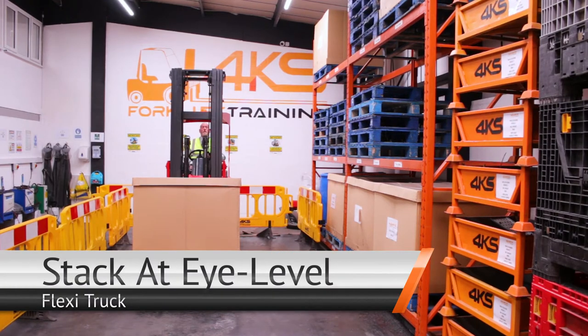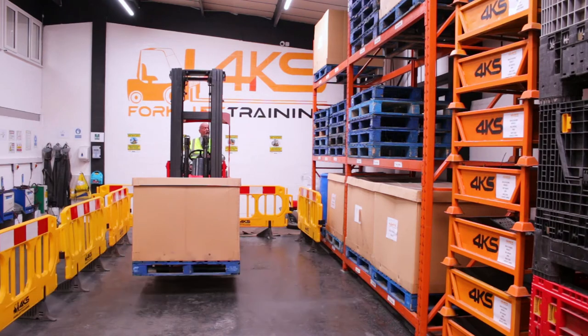My name is Tony. I'm one of the instructors here at 4KS Forklift Training, and today I'm going to show you how to stack at eye level using the Flexi truck.